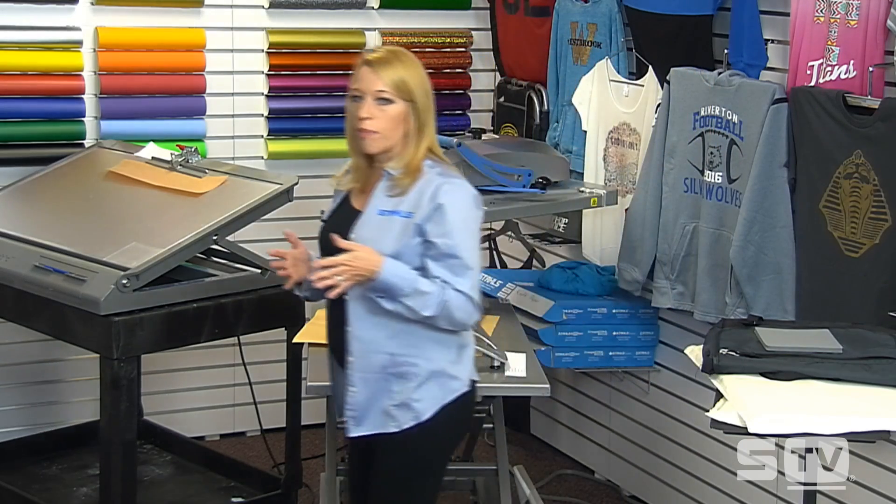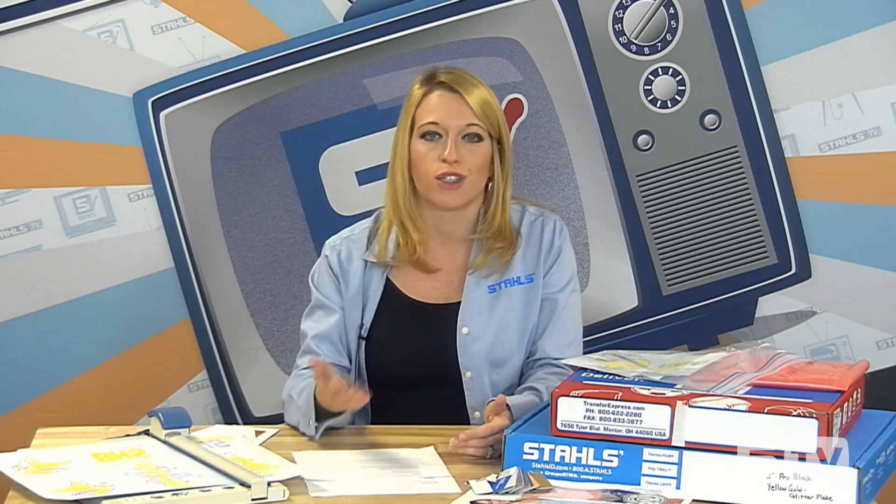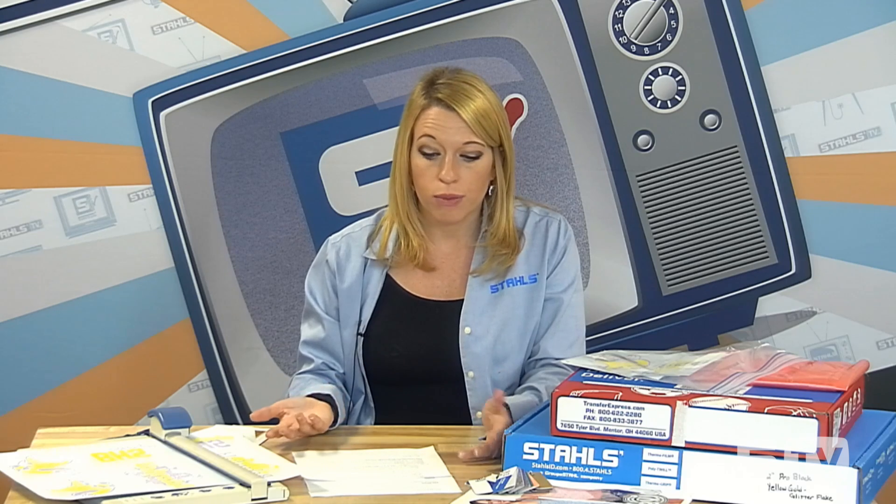Some other heat press tools to keep on hand: first, a lint roller. If you mix and match anything with clear transfers — clear inkjet, clear laser, or clear digital transfers — take a lint roller across the garment quickly before applying. Even if garments don't visually look like they have lint, this helps keep any lint from being trapped behind the transfer. A clear transfer would show that lint through, since there's no opaque backing to block it. So a lint roller is always good to have on hand.